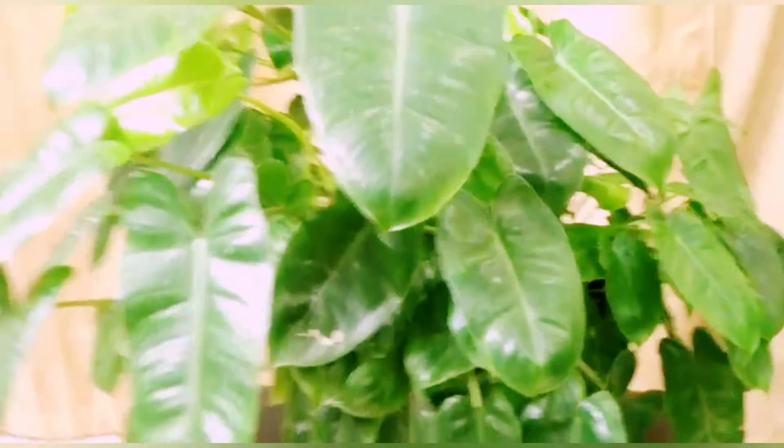This is the Philodendron Pearl Marks plant. We have four species of Philodendrons. Today I want to share how we can grow a healthy, bushy, and vibrant Philodendron plant.